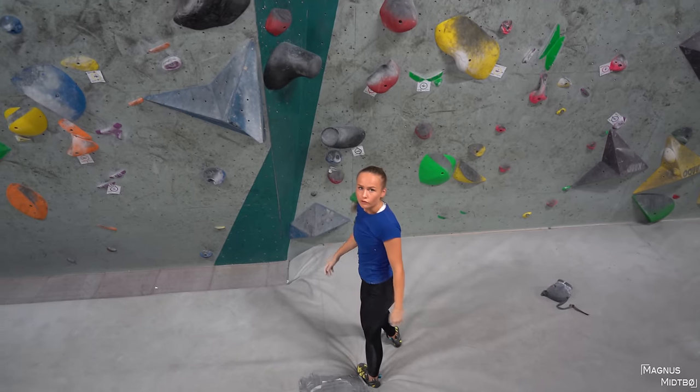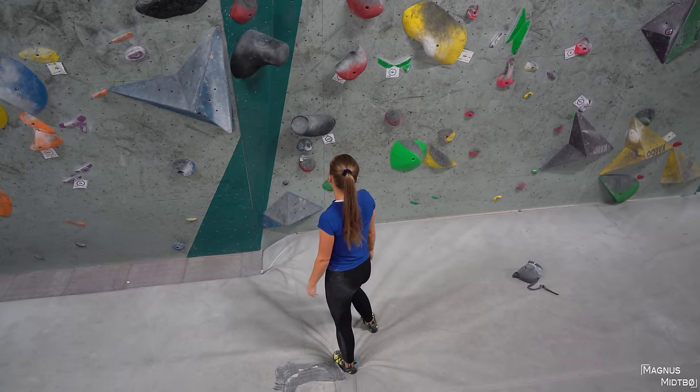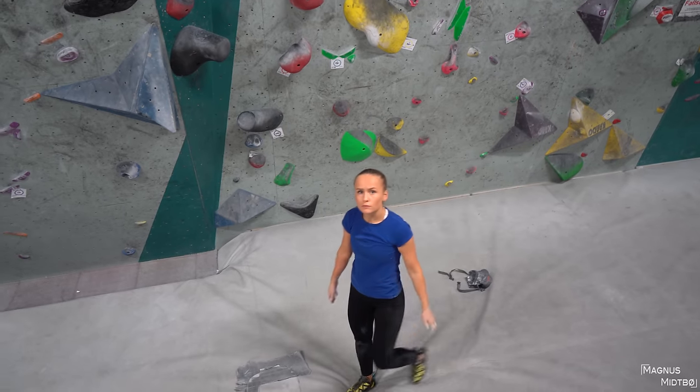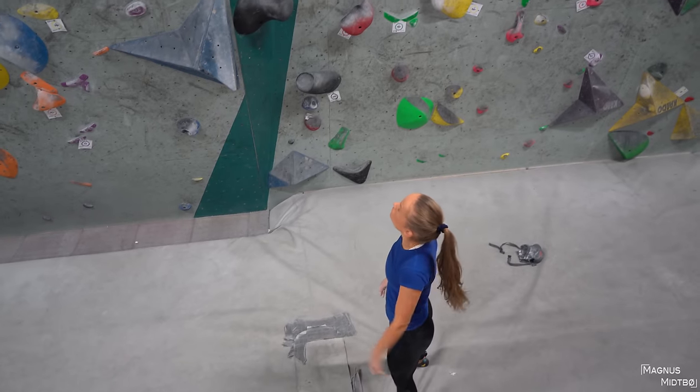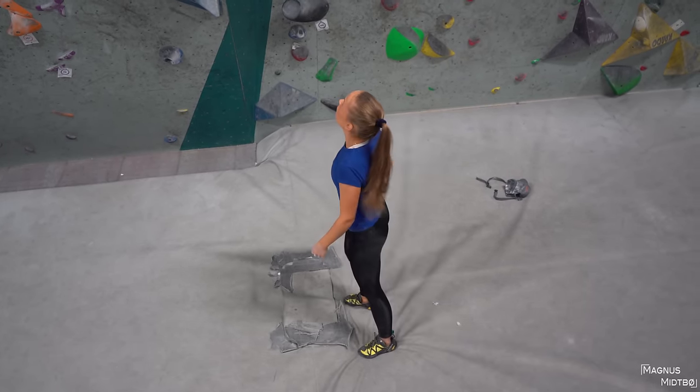I just have to go for it, right? With the left one? Pay attention to where you place your feet. Especially the last move on this is really tricky to match the top hold — you need to do a knee bar. You lean and lock your knee into that.